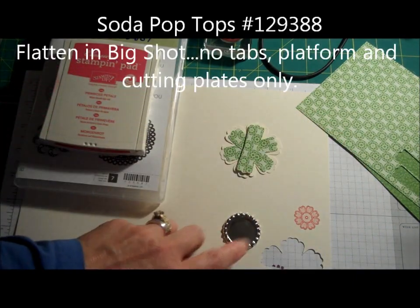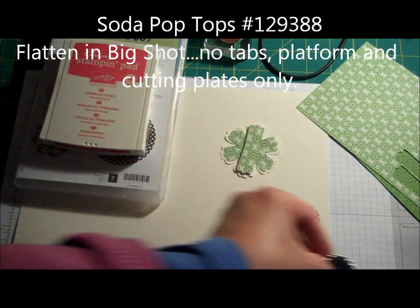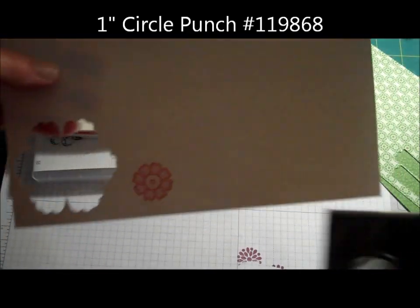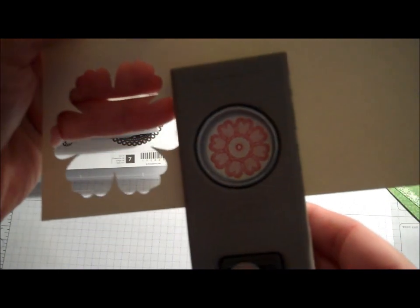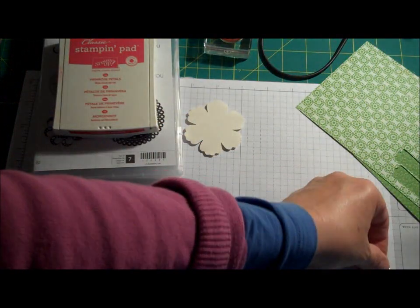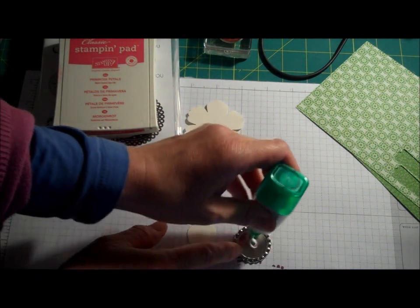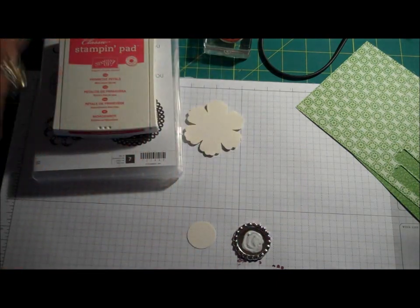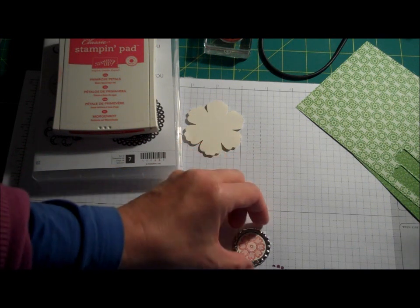I'm picking this because I want to put it inside a bottle cap for the center. I've already sent the bottle cap through my Big Shot to get that little flattened look — I really like it, it feels like a piece of jewelry. Now I'm going to take my one-inch circle punch — that's the size you need to fit inside the bottle cap. This is from the Lacey and Lovely set in Primrose Petal and it's quite pretty. I'm going to put that down with some Tombow glue — not too much so it doesn't squish around the outside, but enough to stick. I'll put that in the center.